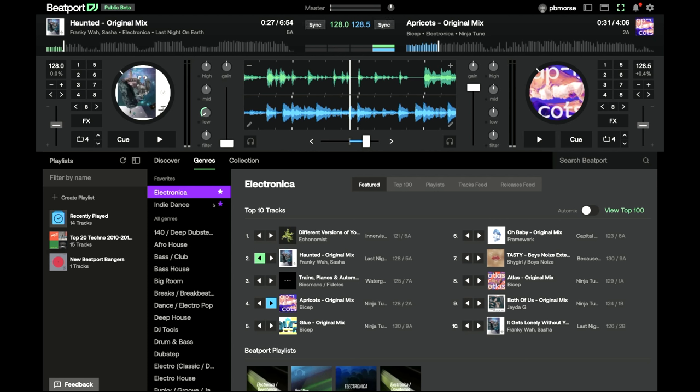It works on Windows, Mac, even iPad at a push, and it runs completely in your browser. It's got MIDI, sound card support, auto mix, the whole Beatport Link library and your playlists and purchases.